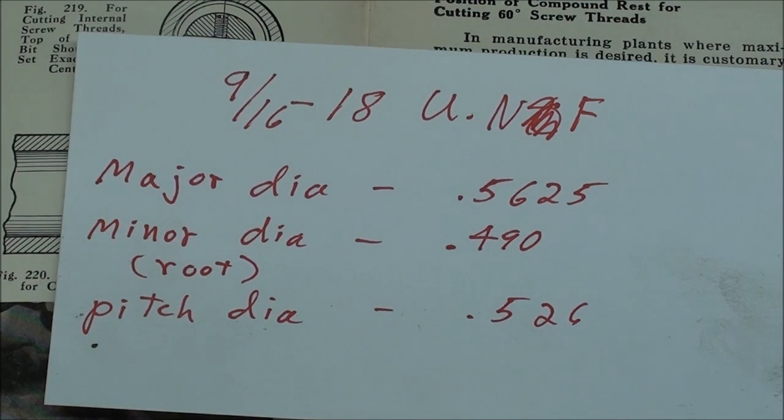The thread I'm going to cut is a 9/16-18 National Fine — Unified National Fine. The major diameter is 0.562; I had no material that size, so I turned down a piece of 5/8. The minor diameter is 0.490, and I made an undercut that's a little less than that — I like to terminate a thread in an undercut. The pitch diameter is 0.526, and that's often the dimension we use. I'm threading this hermaphrodite size because I have ring gauges to check it.